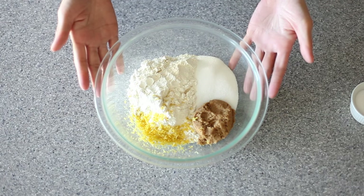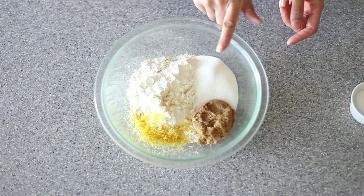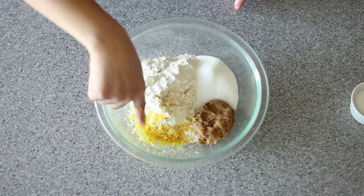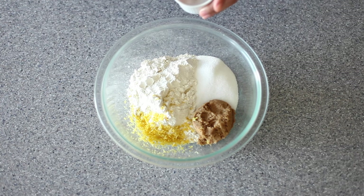Now it's time to make our crust. In my mixing bowl here I have two cups of all-purpose flour, a quarter cup of sugar, a quarter cup of packed brown sugar, and the zest from one whole lemon. To this mixture I'm going to go ahead and add in a nice pinch of salt.